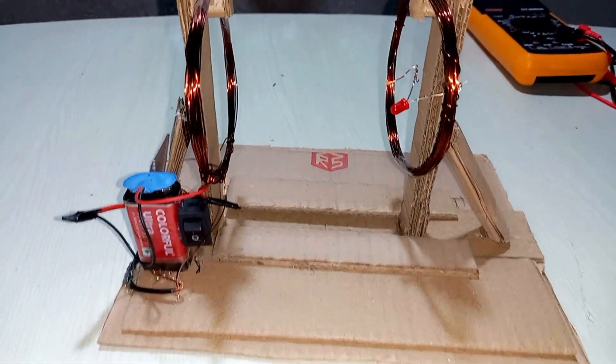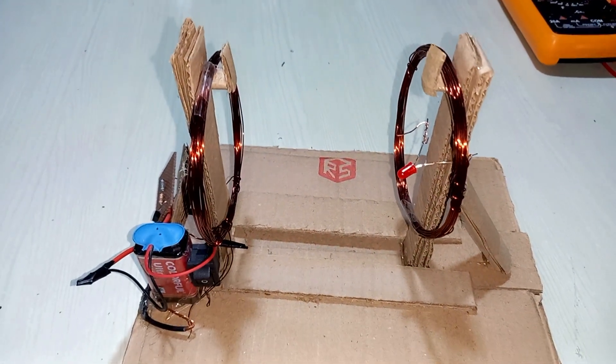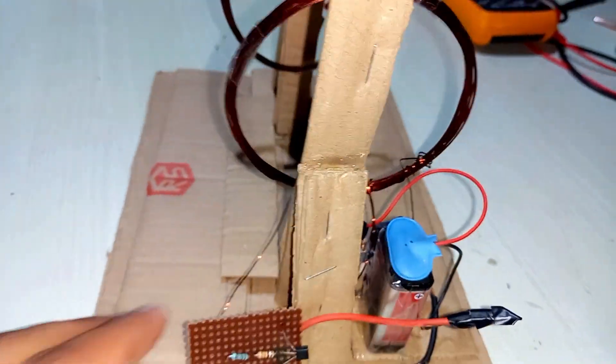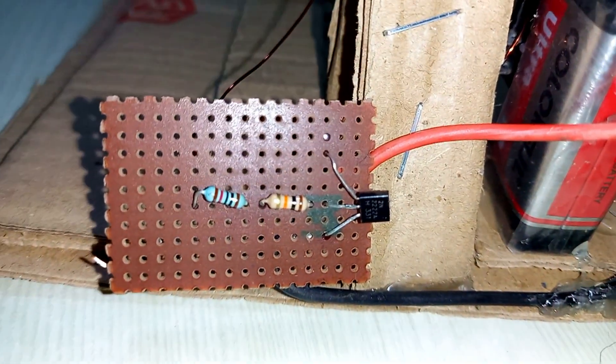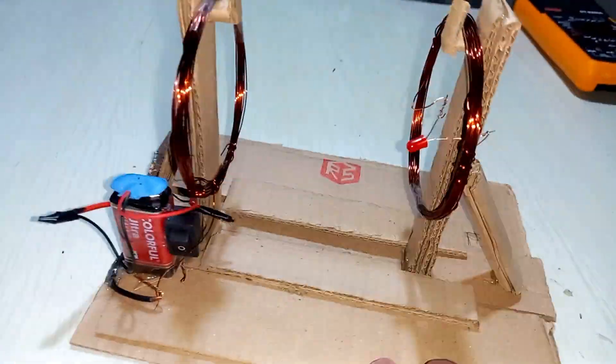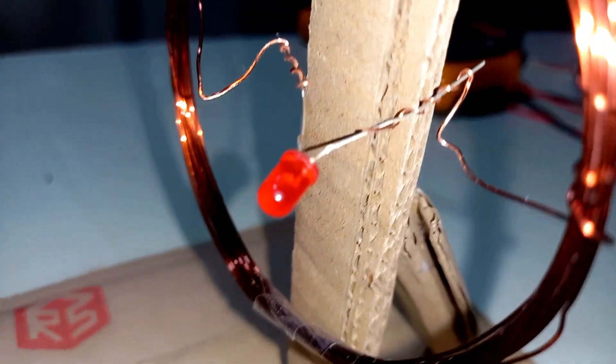Hello friends, welcome to this channel Alpha Creativity. Today I'm going to show you how to make a wireless power transfer system. In this video I'm showing you a simple way to make a wireless power transfer system where a transmitter coil and a receiver coil is used to transfer and receive the power.